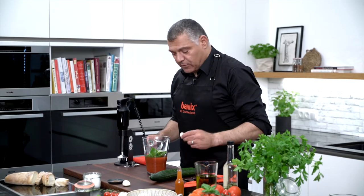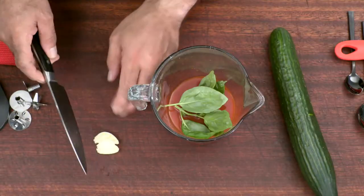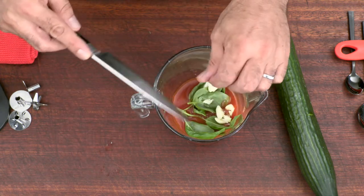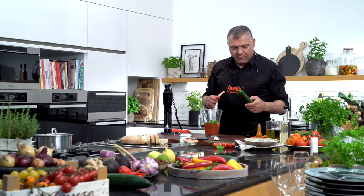Then we'll take a little bit of garlic. I'll squeeze it down, and then I'll cut it a little bit into some pieces, so it releases its own taste and flavor a little bit more nicely.